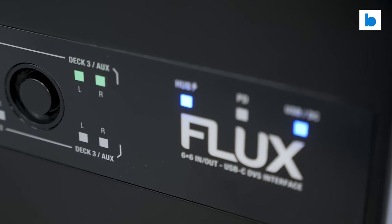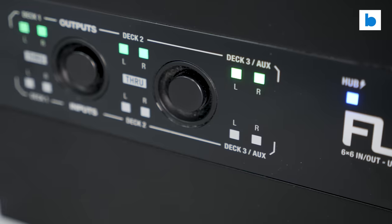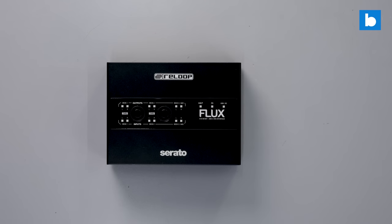There are numerous LEDs displaying signal and power status on the top panel, which I really appreciate. In terms of size, it's a fair bit bigger than the two-channel Denon DS1, and actually a little smaller than the SL3, despite having the same number of channels and more USB stuff going on. That's all fairly academic though, as the Denon is no longer available and the Rane is neither available nor supported by Serato. The Flux is the only game in town at this point.